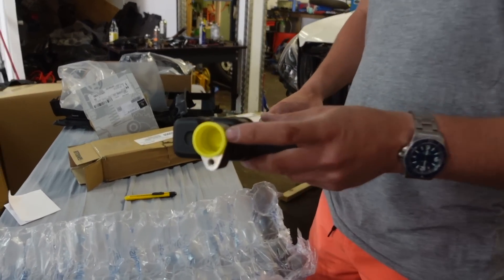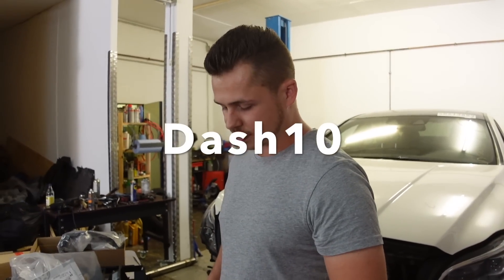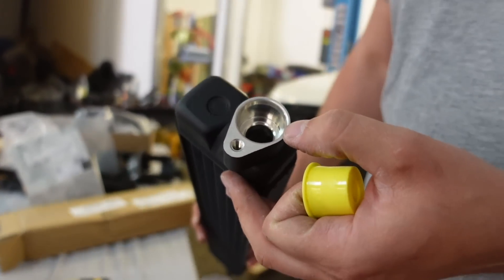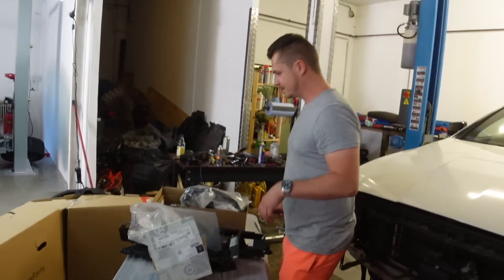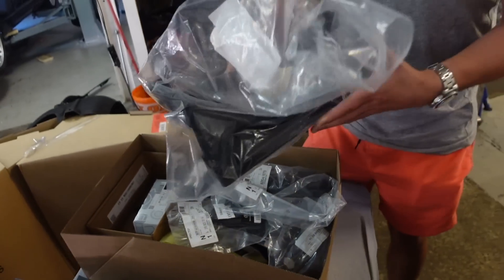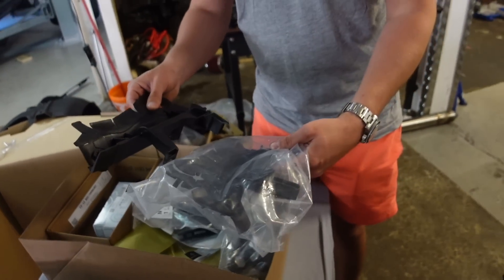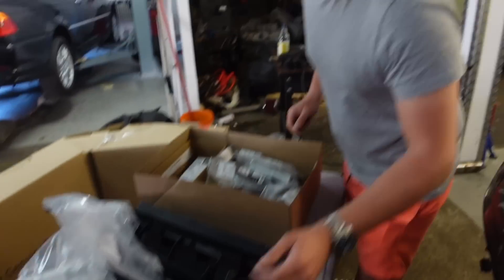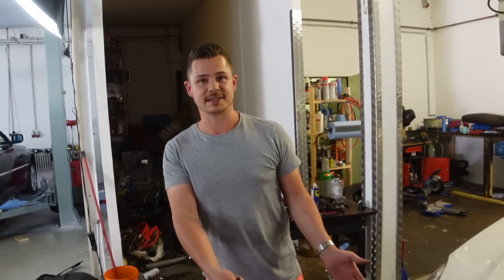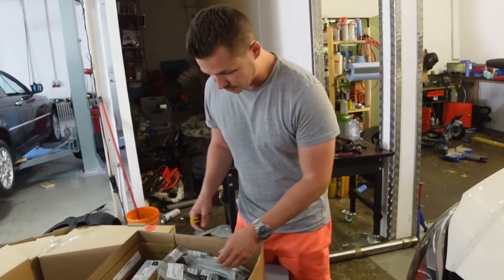Ich habe beim C63 einfach diese Aufnahmen auf AN-Fitting umgeschweißt. Hätte ich hier auch machen können, aber AN ist vom Innendurchmesser von diesen Einschraubstücken ein Tick geringer als das Original. Das heißt, der Durchfluss ist vielleicht ein Tick geringer. Aber Öltemperatur ist top – die war beim C63 immer top. Fast, dass das alles mit Plastik gehalten ist. Deswegen ist es auch weggeknackst. Wenn es jetzt eine Aluminiumhalterung wäre, wäre die wahrscheinlich weggeknickt und man könnte sie wieder zurückbiegen.